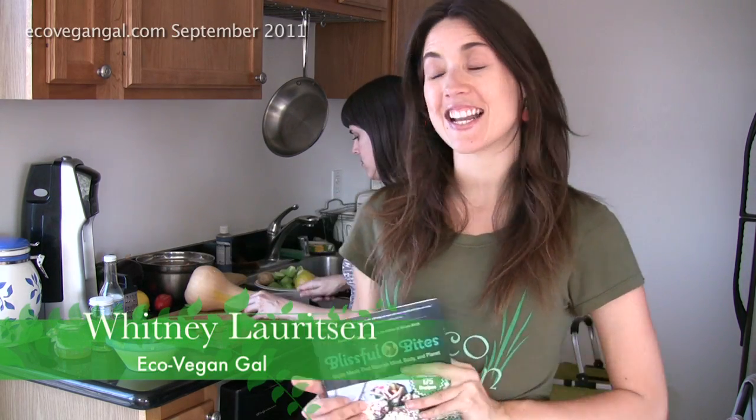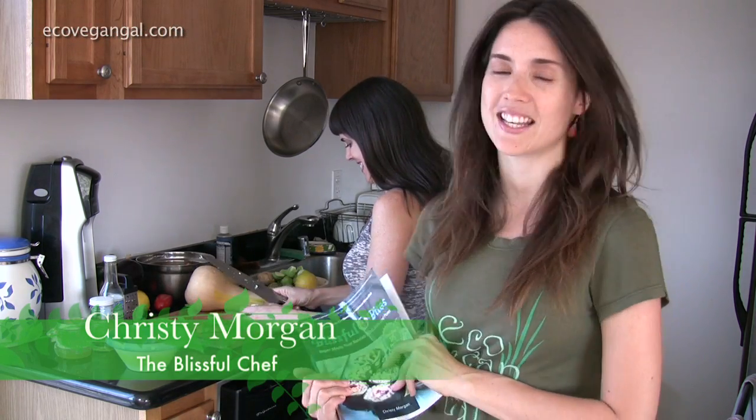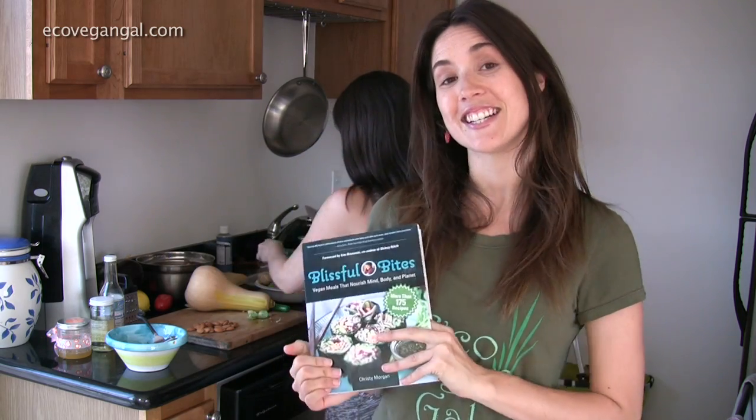Hi, I'm Whitney from EcoVeganGal.com and today in my kitchen I have the lovely Christy Morgan, who is one of my friends and an incredible chef. She just came out with the book Blissful Bites and she is here today to teach me and you how to make a delicious Brussels sprouts recipe.